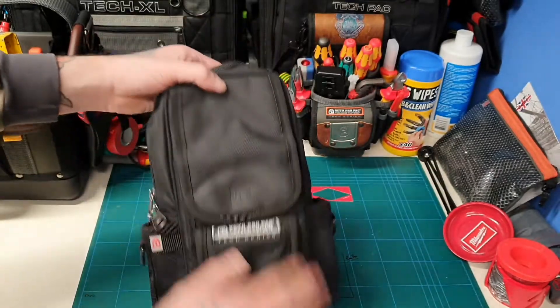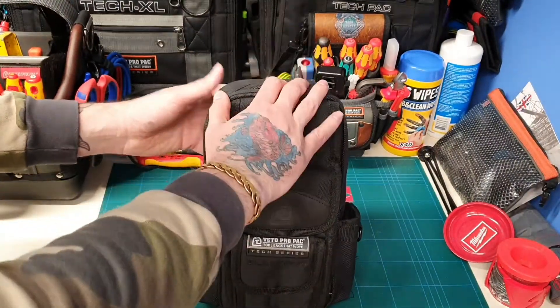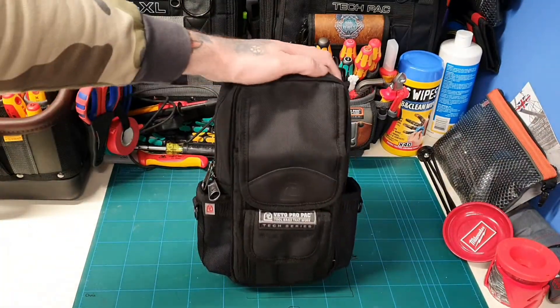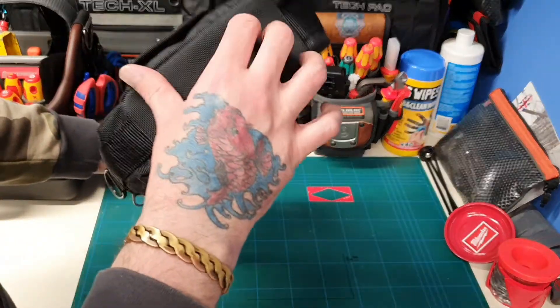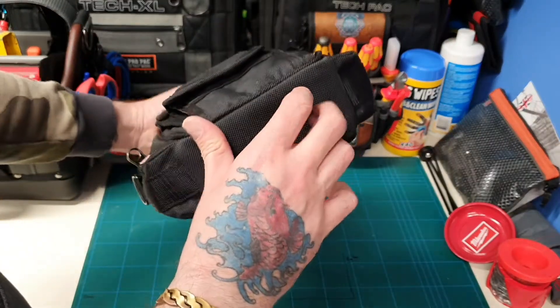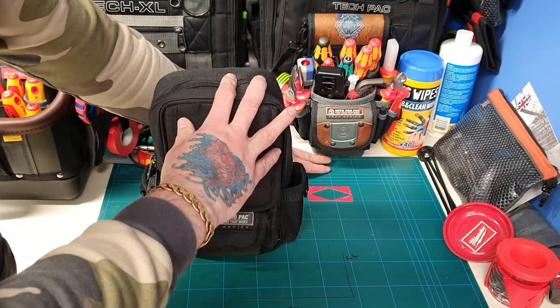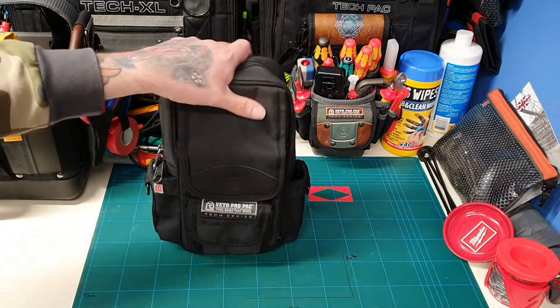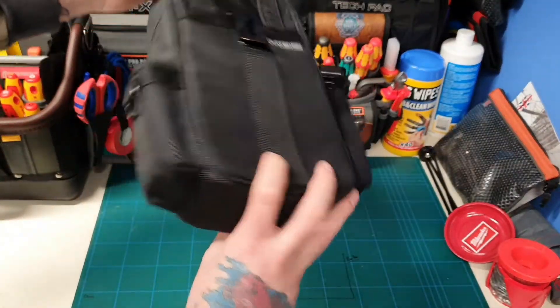Obviously all the stitching — as Veto normally do, it's really tough, strong and sturdy, and I wouldn't have any problem using this bag. It's got the soft base but still has that waterproofed texture material, unlike the TP3B which has the plastic polypropylene base. So yeah, that's just a quick look around guys.